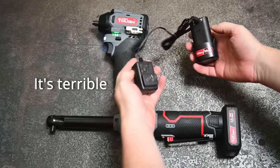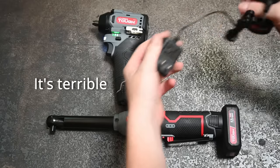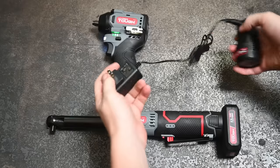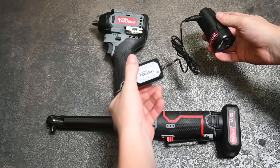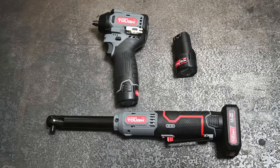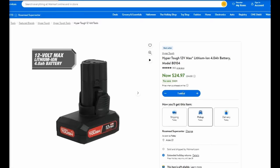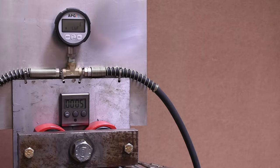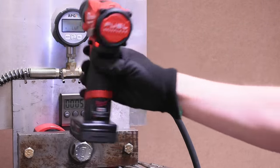Like the ratchet, at this price point you're getting a barrel-plug charger — not great. This maxes out at 400 milliamps, meaning even assuming zero efficiency loss, charging the 4 amp hour battery takes 10 hours. They are $25 a pop though, so maybe pick up a handful. Let's find out if the tool is worth it.